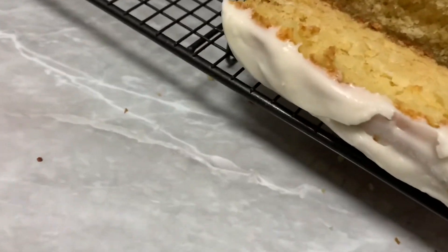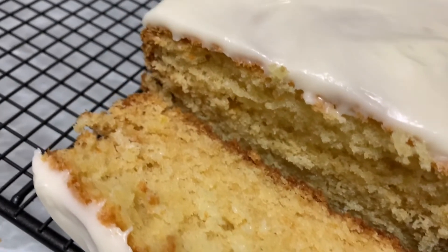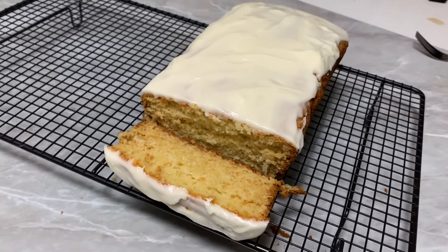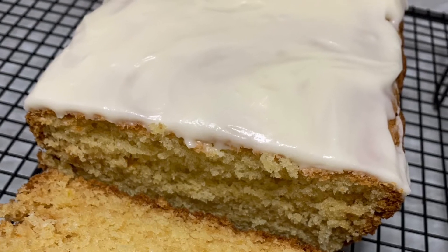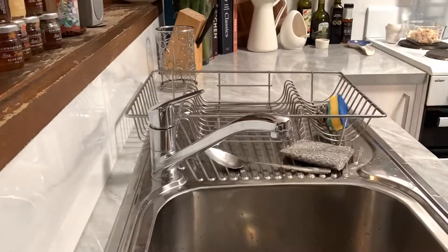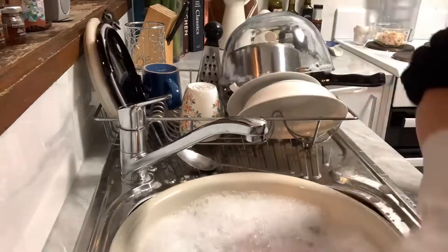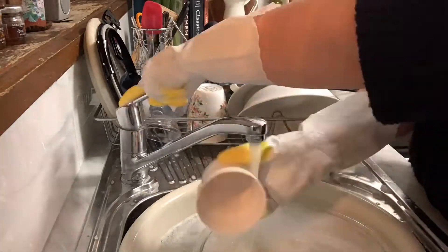This is how it came out — it was delicious! I hate to say it but I sneaked two slices before I gave it to my friend. Yum yum yum, delicious! And of course, last but not least, I had to go and do the washing up because I can't stand waking up in the morning to a messy kitchen. Thanks everyone, talk to you soon — talk to you soon, what am I talking about!